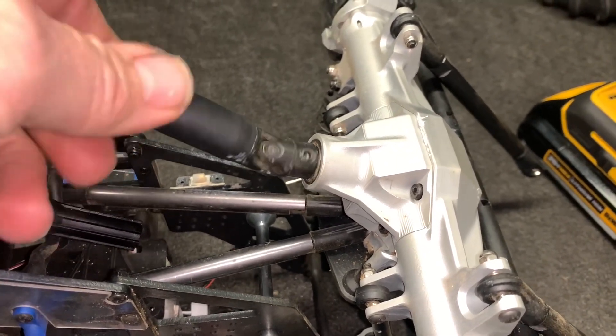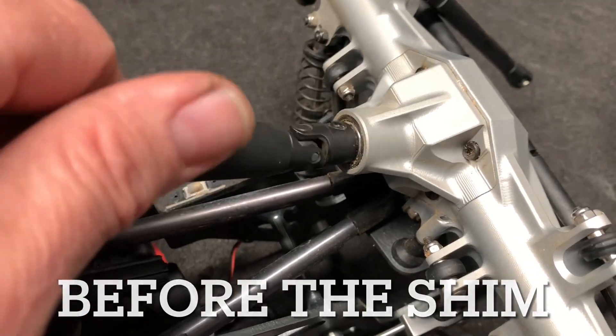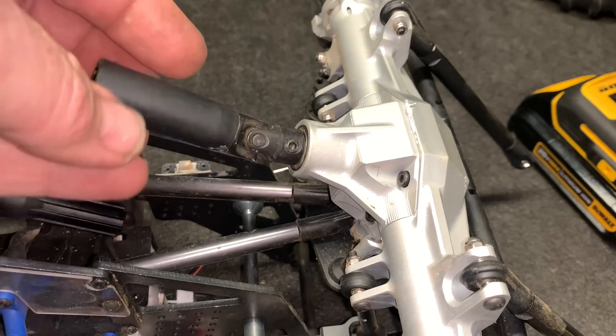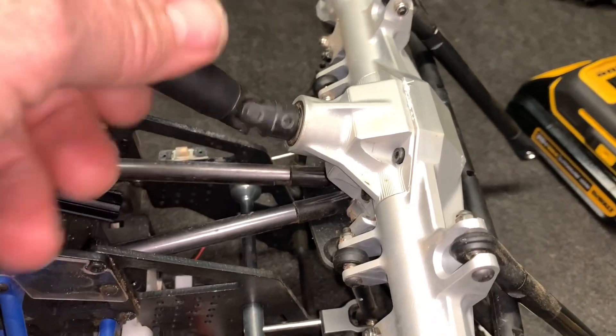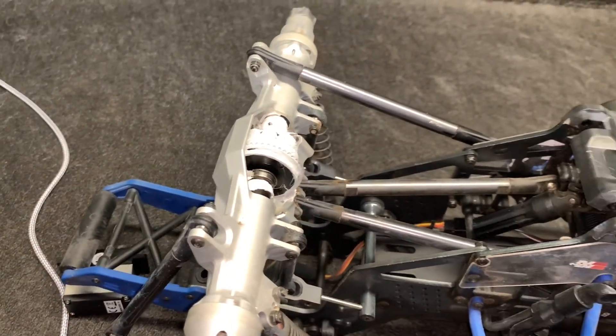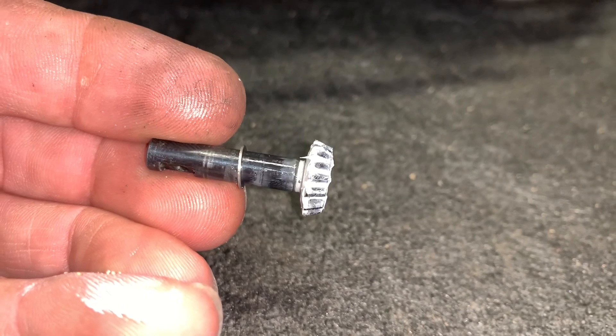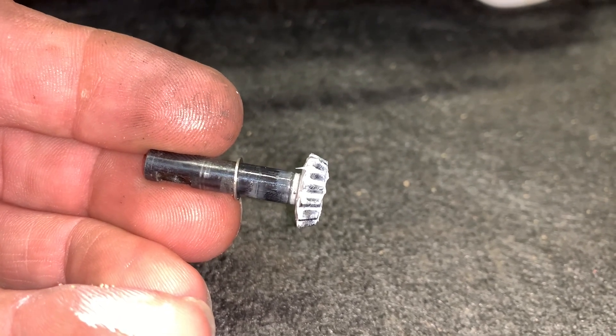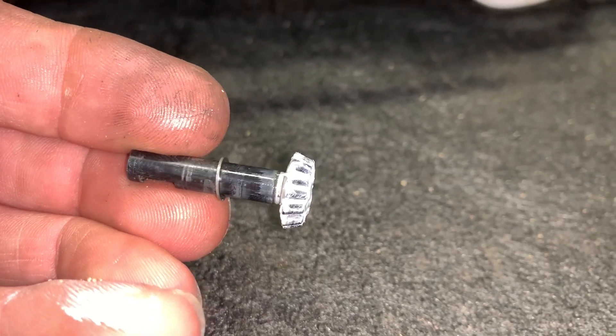That sounds a lot better. I can still hear them but everything is spinning freely. I think we're going to try that on the back side and just see where we're at. This shim right here is actually a 6x8x0.5mm - it's a little bit thick, we'll just have to see how that works.